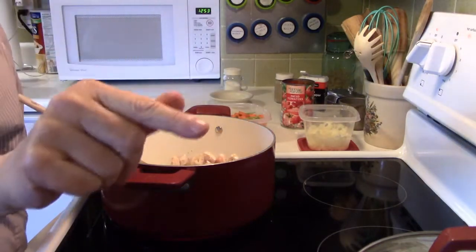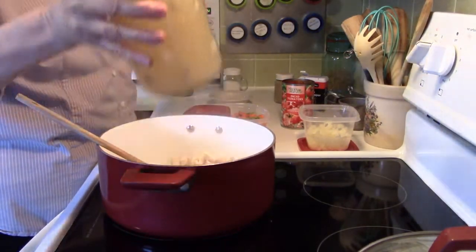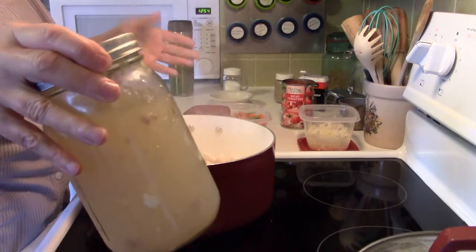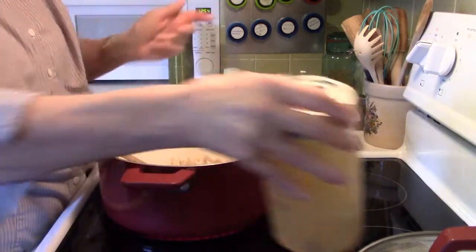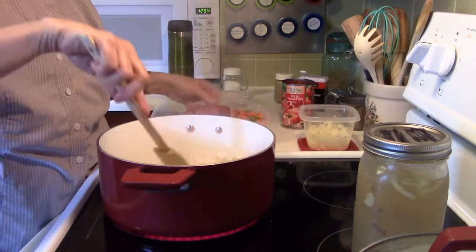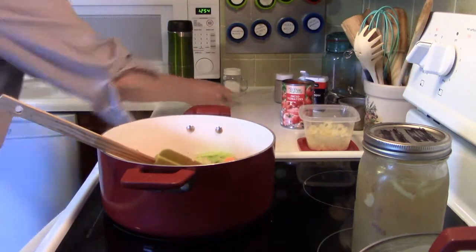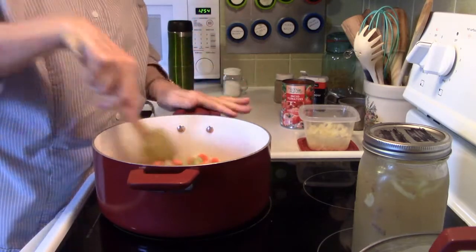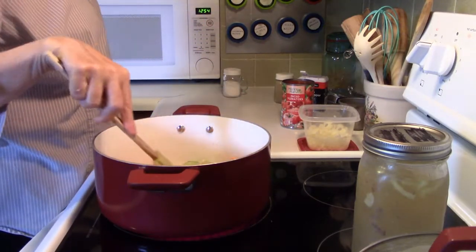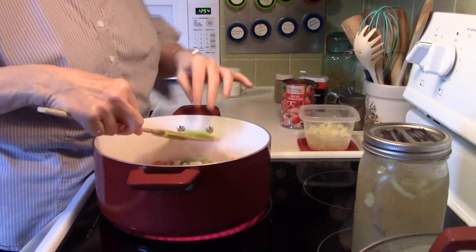I've got to grab one of the most important ingredients — my chicken broth. This is chicken broth that I made myself, and if you want to know how I did that I'll put a link to that video below. I have a quart of that. Oh, that's smelling good! Now I'm going to add in my carrots and my celery that I have all cut. I've still got my burner on high, and I want to attend to it and make sure it gets nicely done.